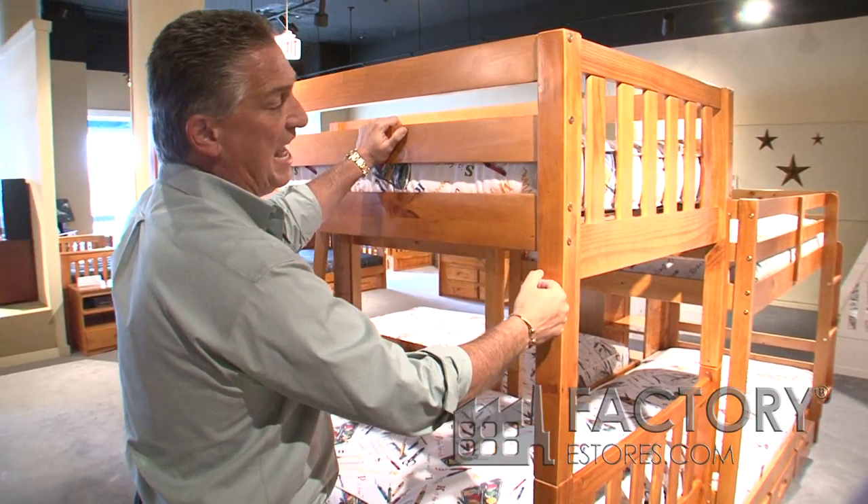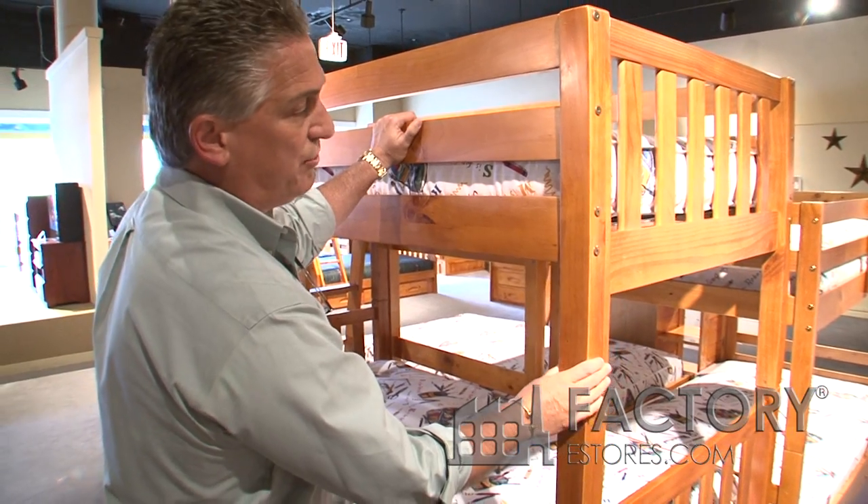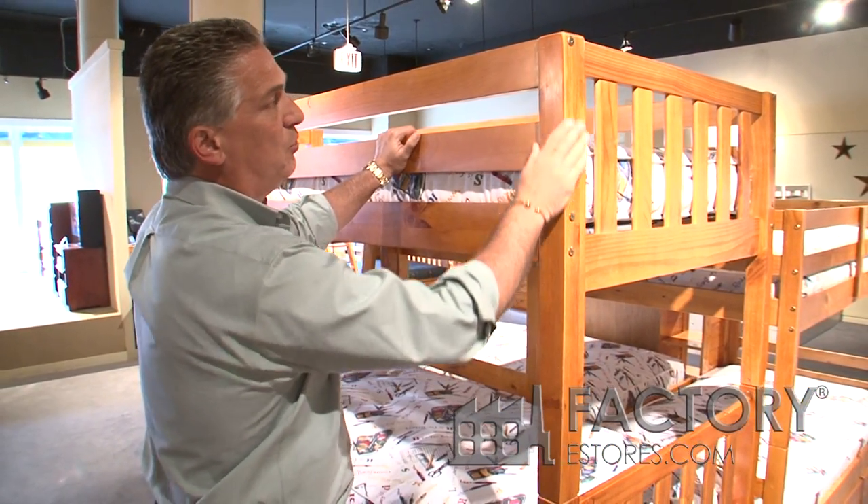The finish is a lacquered finish — a nitrocellulose lacquered finish. It's sanded to 220 grit. All the edges are smooth and all the corners are rounded.